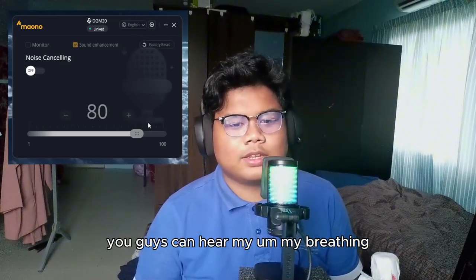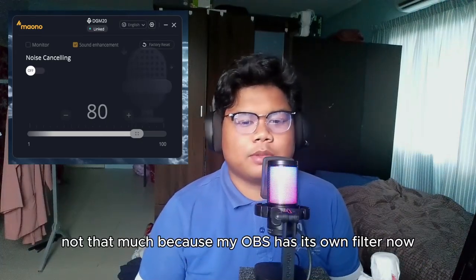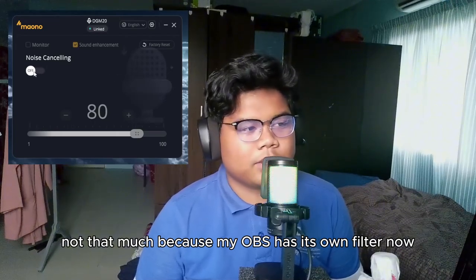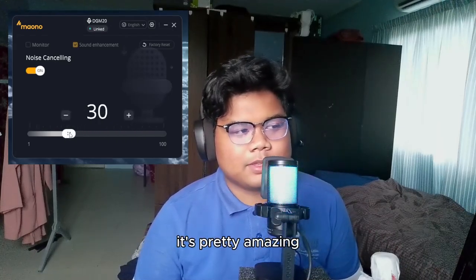You guys can hear my breathing without noise cancelling. Well, not too much because my OBS has its own filter. With the noise cancelling it's pretty amazing — I'm keeping the OBS filter on because removing it takes time.